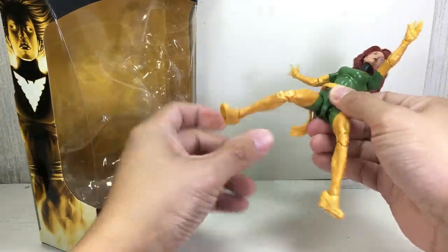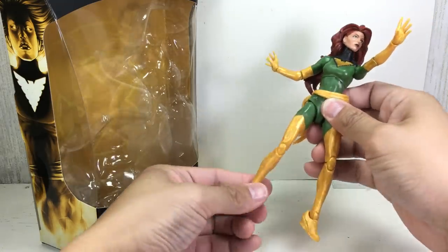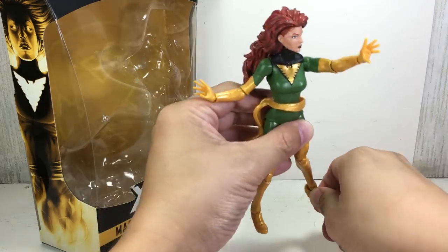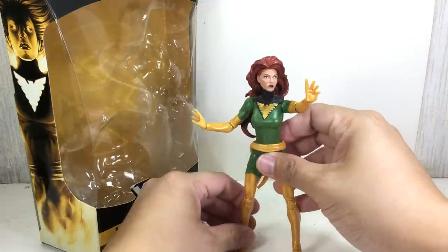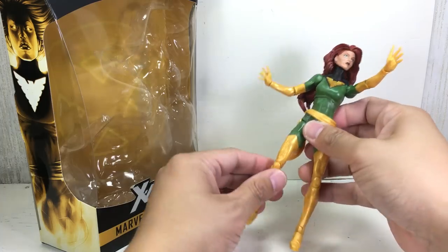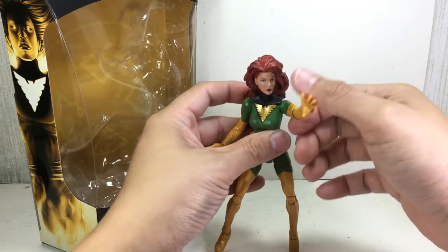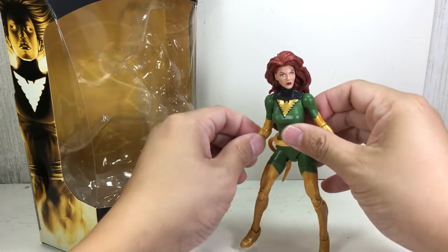My main contention really is the weak legs that always accompany these female figures by Hasbro. I don't understand why they have to use too soft of a plastic — a PVC material — for the knees and for the feet. As you can see, she borrows a lot of the mold from several different molds.